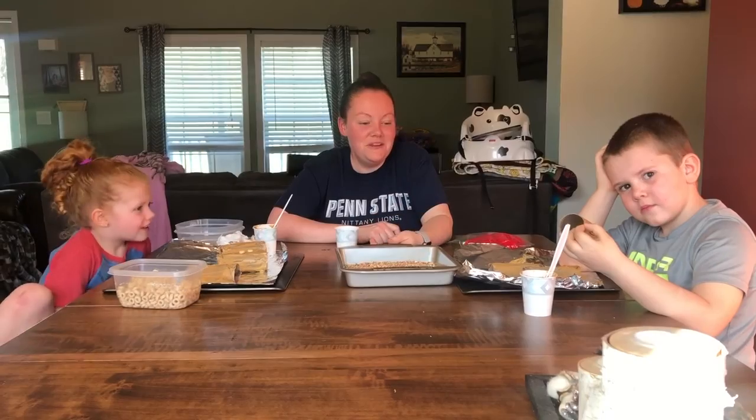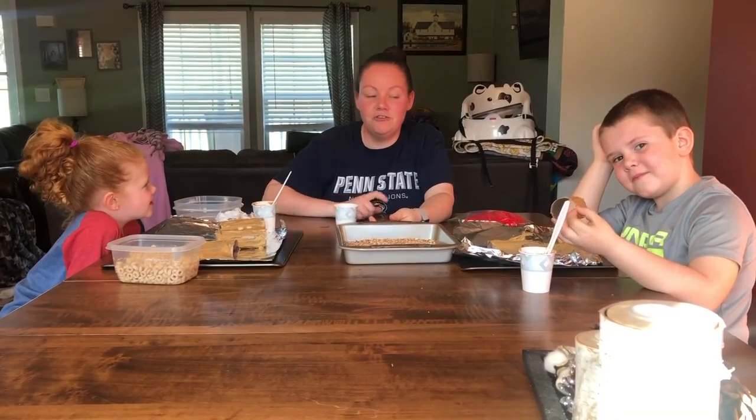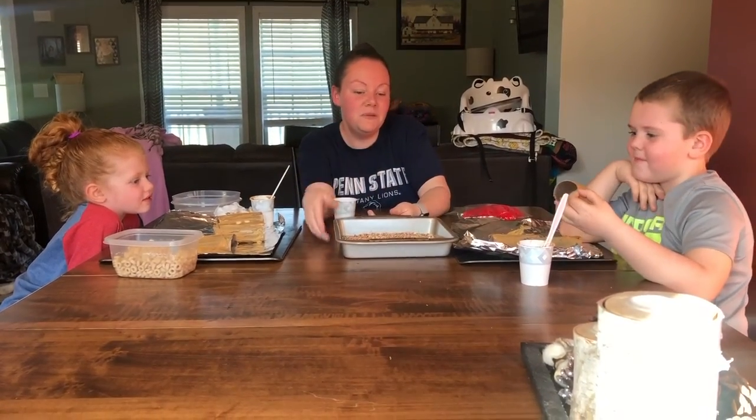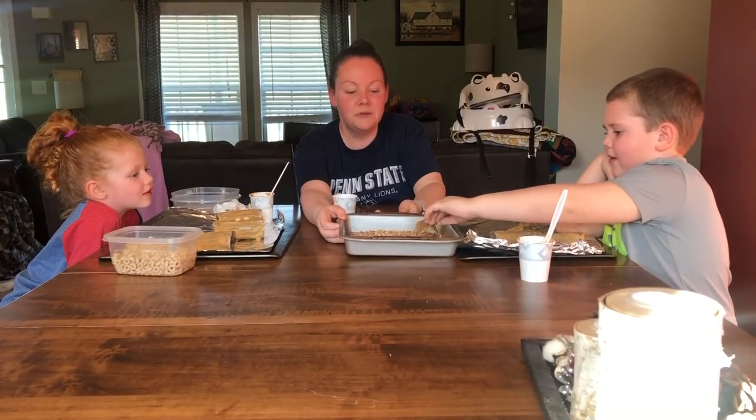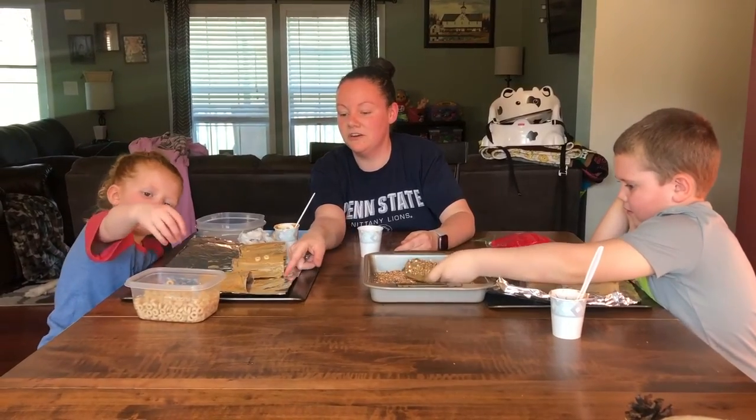Jacob and Sophia have their toilet paper rolls covered with peanut butter. Jacob is going to take his toilet paper roll and he's going to roll it in some bird seed to cover that, and Sophia is going to work on putting some Cheerios on hers.